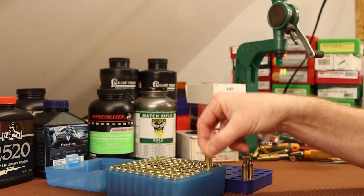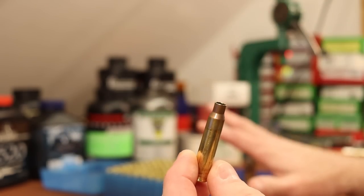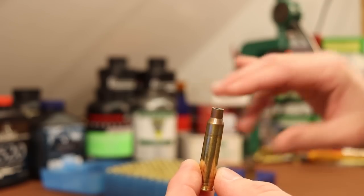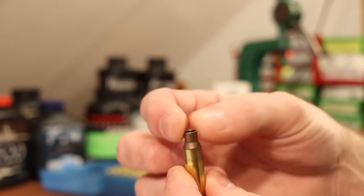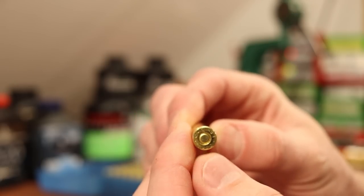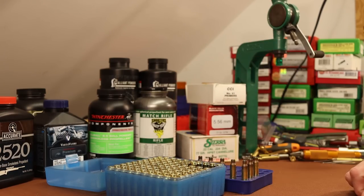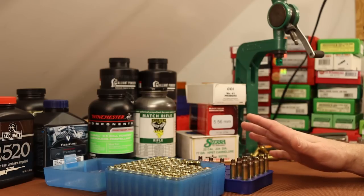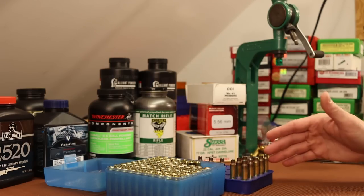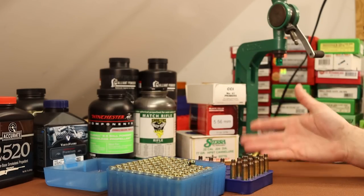This brass has already been fully prepped. I ran it through a full length sizing die, deburred the flash holes - Lake City brass is fantastic stuff, but it generally has some gnarly burrs on the flash holes. I also chamfered and deburred the case mouth, and I've already installed the CCI 41 primers. I'm ready for powder and bullets. There are a lot of different powders in play here, so I want to focus on not making any mix-ups. Watching me weigh out powder is pretty boring, so I'll see you guys at the bullet seating die.